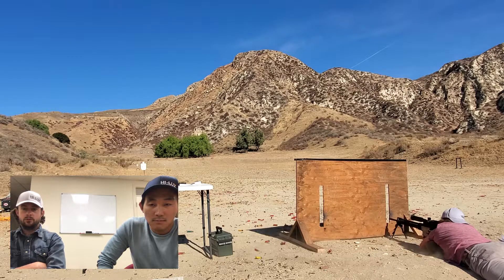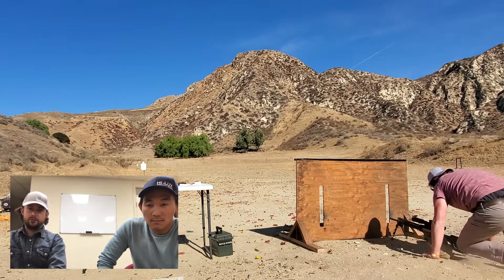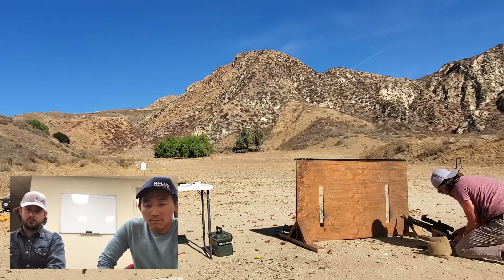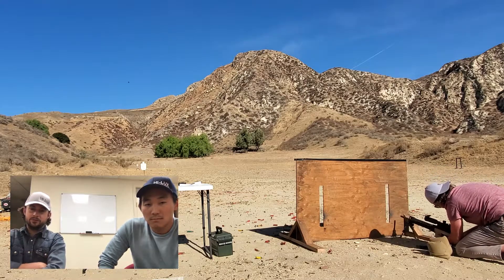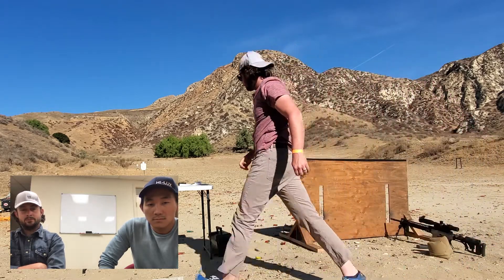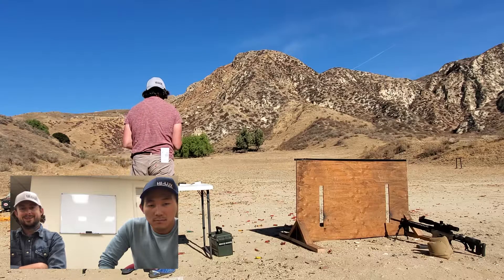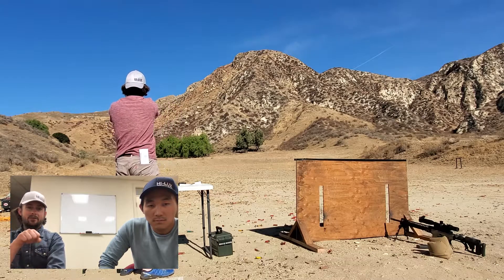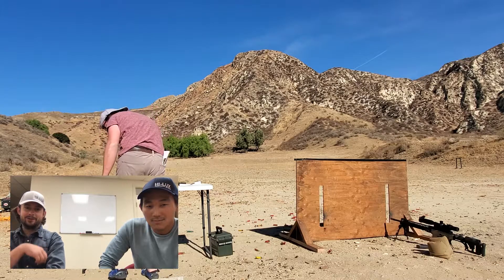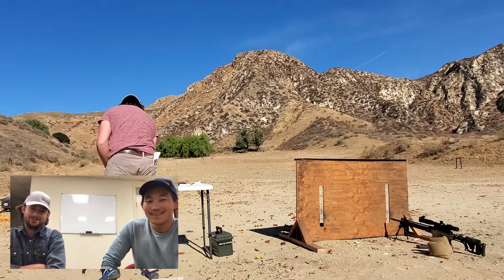We were shooting through to the 200-yard targets — largest to smallest. So three shots: big, medium, small, move to the next slot, big, medium, small, then back to the pistol. I was so used to having to rack after every shot that I just went ahead and racked the pistol, ejected the bullet, and ran out of time.